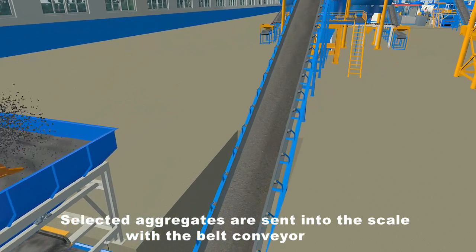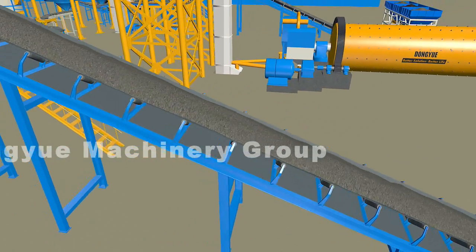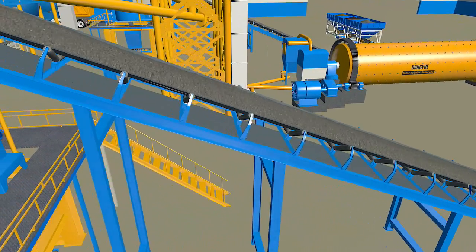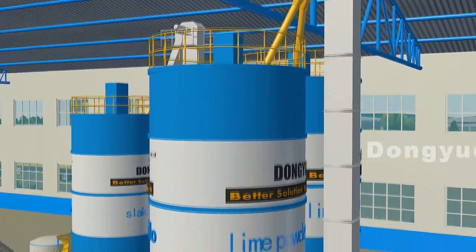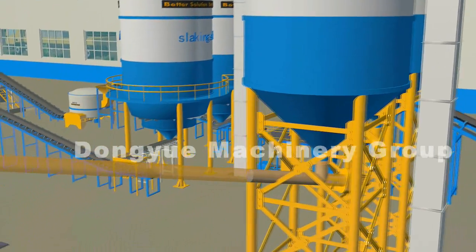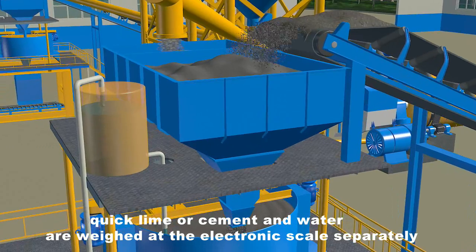Selected aggregates are sent into the scale with the belt conveyor. In the meantime, quicklime or cement and water are weighed at the electronic scale separately.